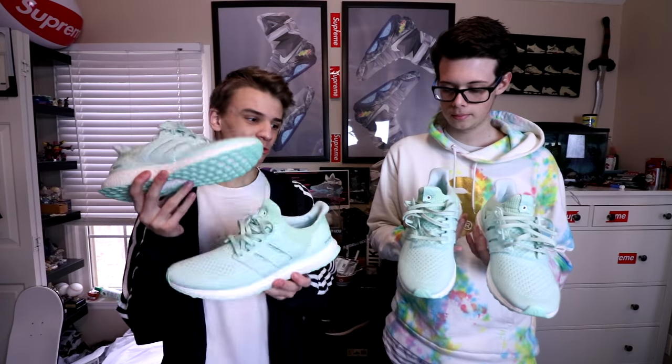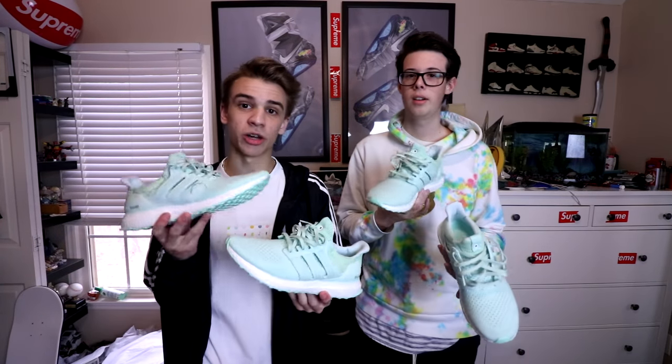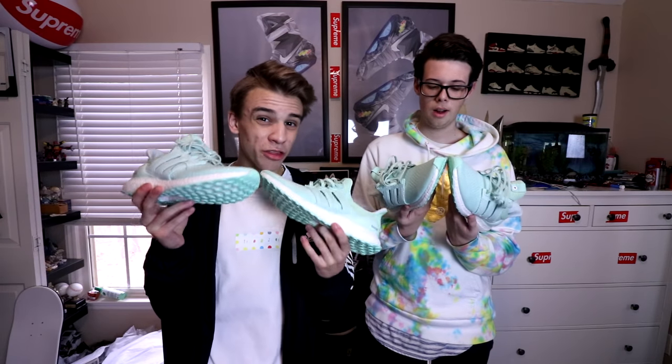These did release December 16th, which was on a Friday, both online and at their store. This pair was likely shipped from online to someone here in the US. It's a pretty rare release — they're not jumped up in value yet, but the price is around $350 to $400, so that's not that bad.